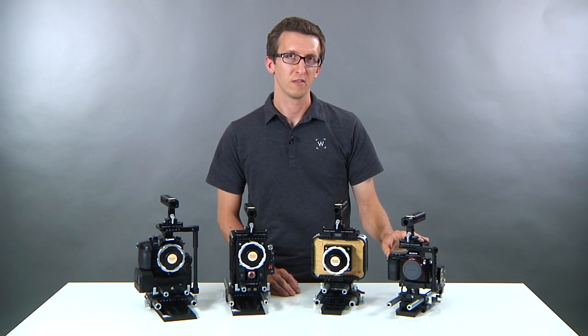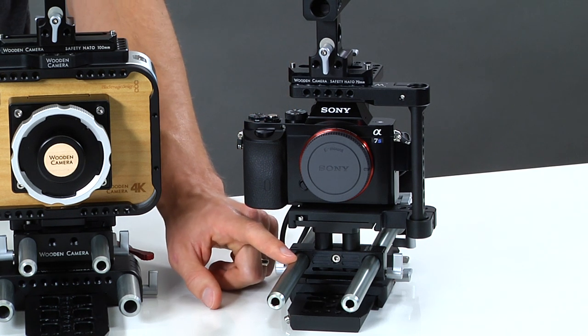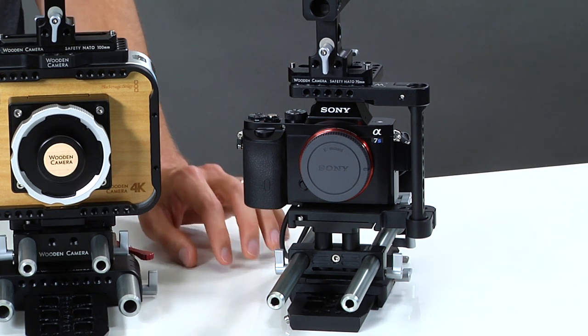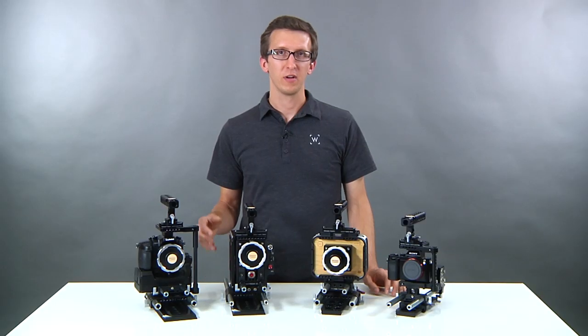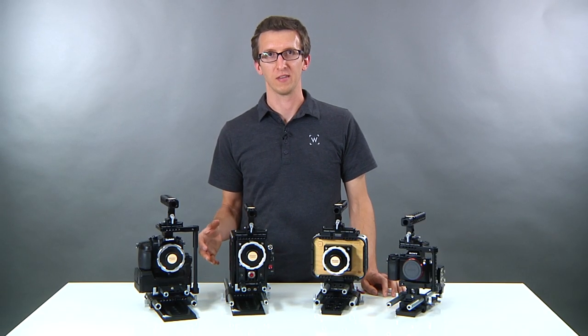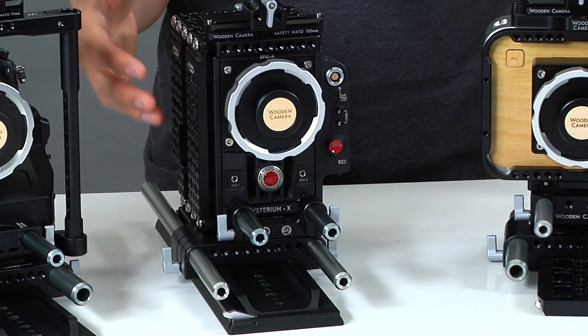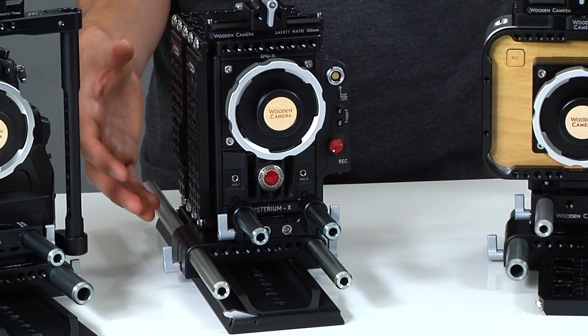The same is true with the Sony a7s — you can see we have our quick cage DSLR and our base plate that holds 15 millimeter rods at the correct distance from the center of the lens. We build our accessories so that the bottom of the 15 millimeter base plate accepts a bridge plate directly, so our Red Epic camera has the bridge plate 15 studio underneath it, but we could interchange that with a 19 millimeter version if needed.